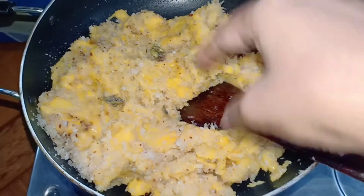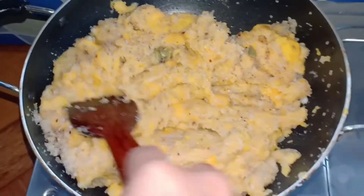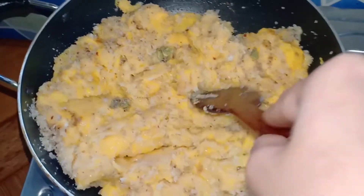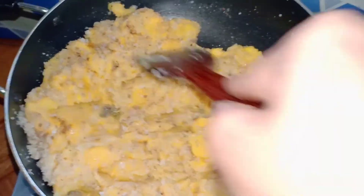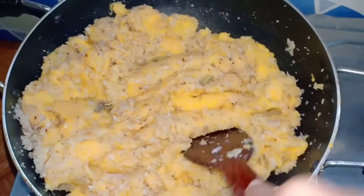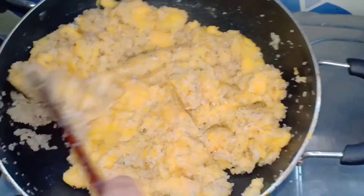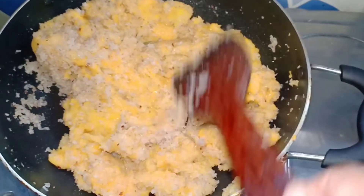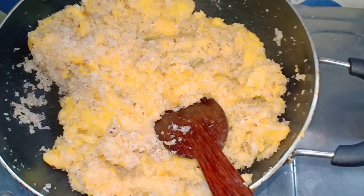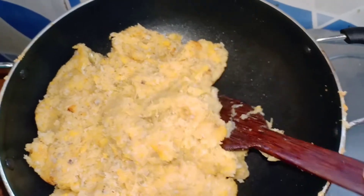I am going to put it in for 4 minutes. Mix it in. We will put a little flame in the pan, then put it in a little bit, and we will remove the flame.